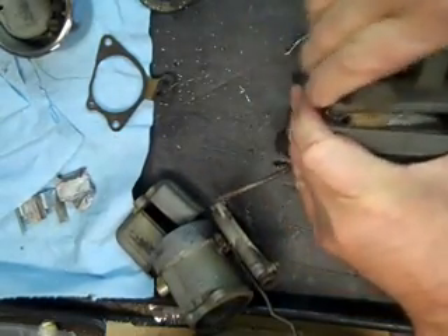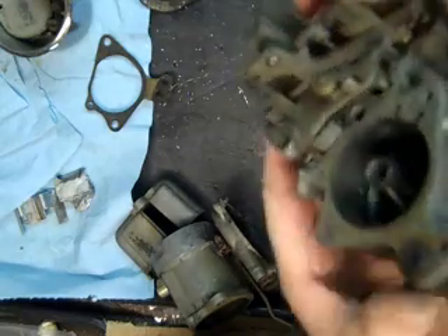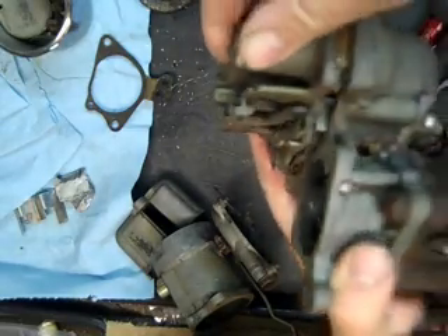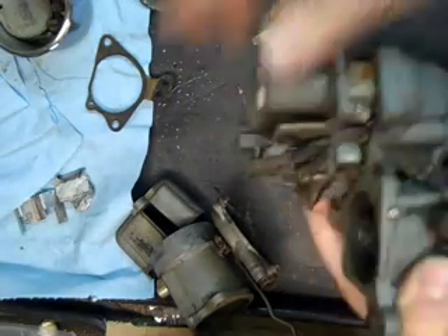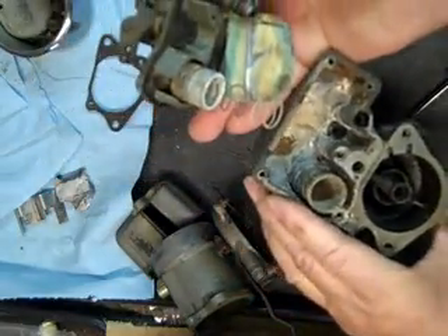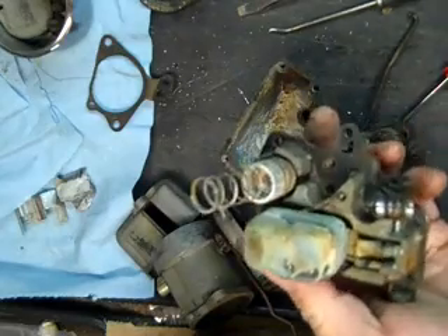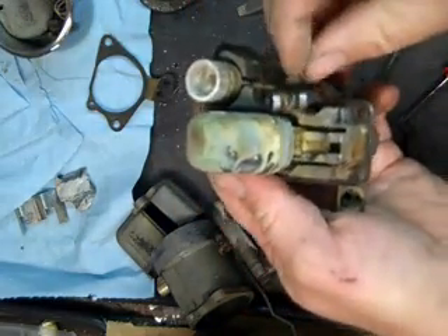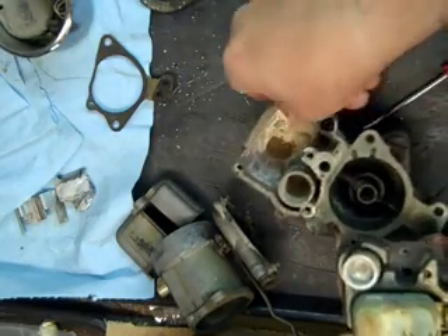Looking pretty rough in there. It should just slide right out. That's our auxiliary pump return spring. First glance it looks bad but it'll probably clean up.